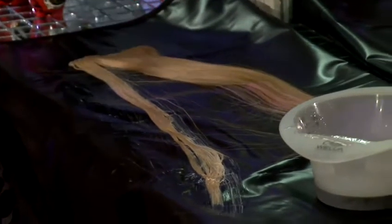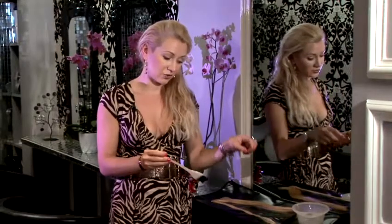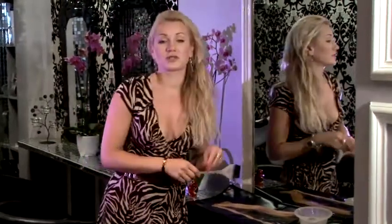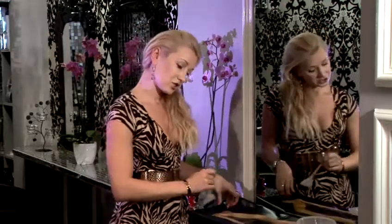If for some reason the bleach doesn't take, doesn't make any difference to the section you applied it to, you'll probably have to use a stronger chemical — a stronger bleach — to get it to go lighter. Wash the strand and dry it slightly. You don't have to dry it until it's completely dry, just dry it slightly and then apply the stronger bleach again on the section or onto another section. And then you will definitely see the difference.